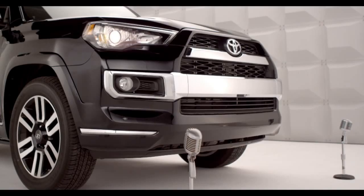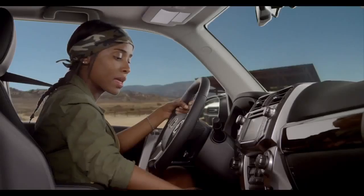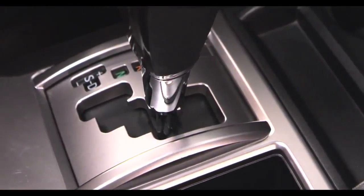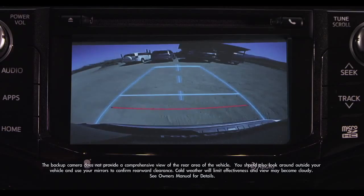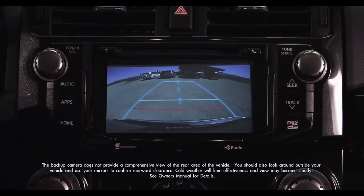To use the rear view monitor, make sure the ignition is on, then shift the transmission into reverse. On all 4Runners, images from the rear view camera appear automatically on the Entune Audio Head Unit screen.